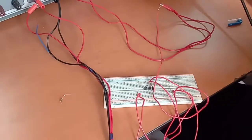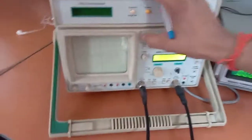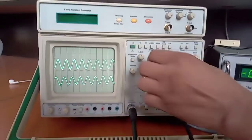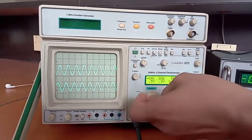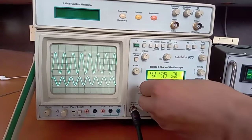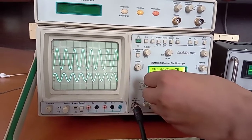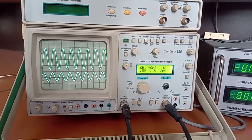Now we can check the output, for which we switch on the CRO. This is the input signal — a sinusoidal signal we have provided — and this is the output signal; the upper one is the output. You can see the input is sinusoidal and the output is also sinusoidal. We can change the input and check what the output is changing to.